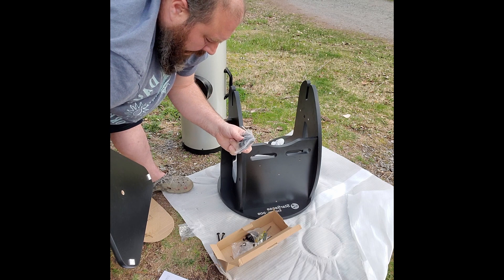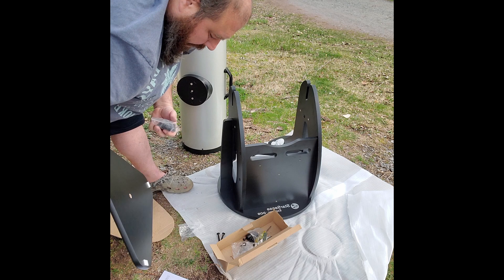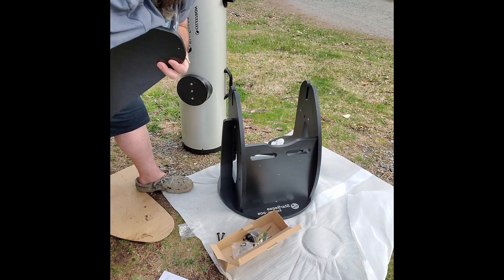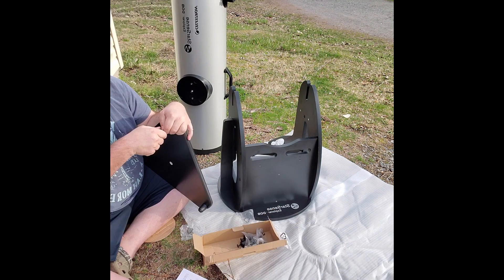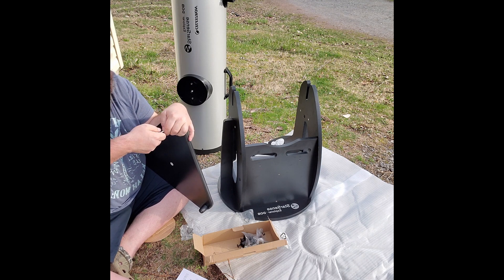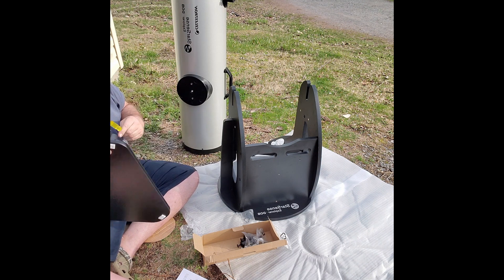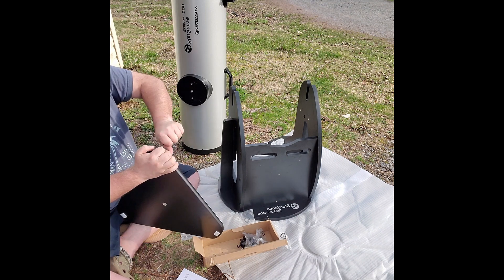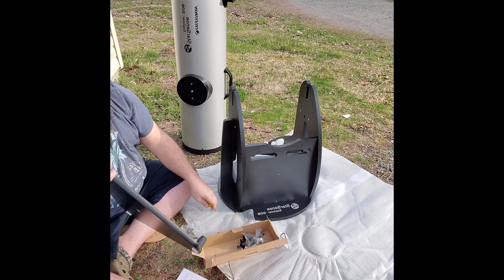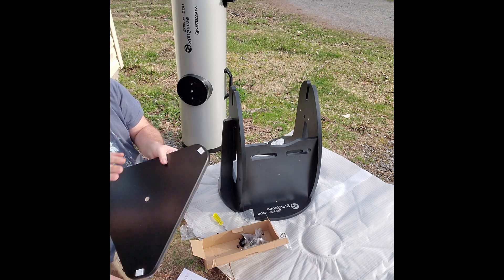Now we grab this triangular piece and attach the legs. If you're using a drill, be very careful not to go too deep and crack the wood. Make sure the rubber piece goes in the end.